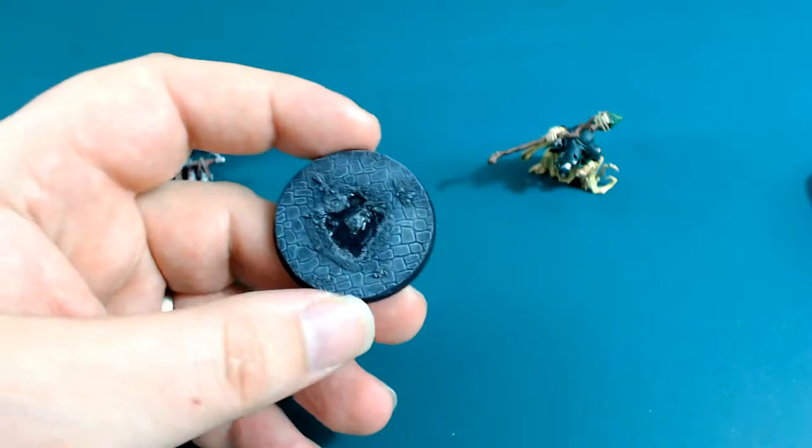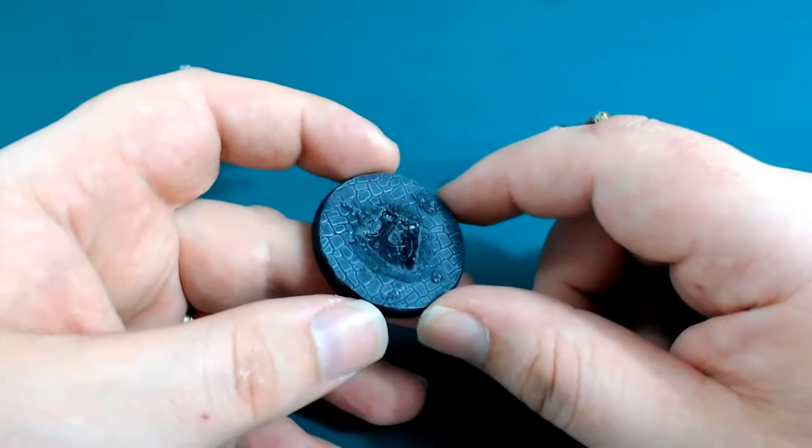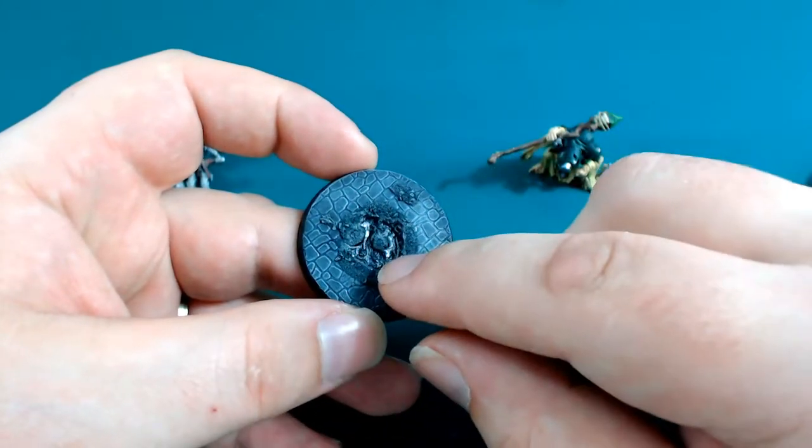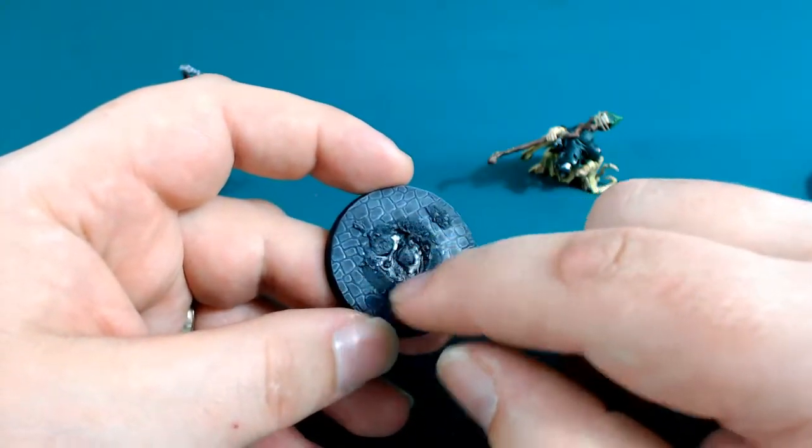And to be honest, it did work well for the first day or so — it looked amazing. But then what started to happen is it started to lift away from the primer that was underneath it, and it had this grey ring going on.